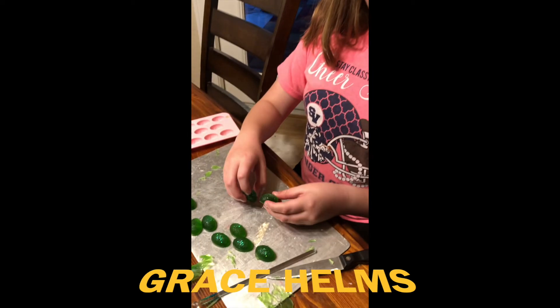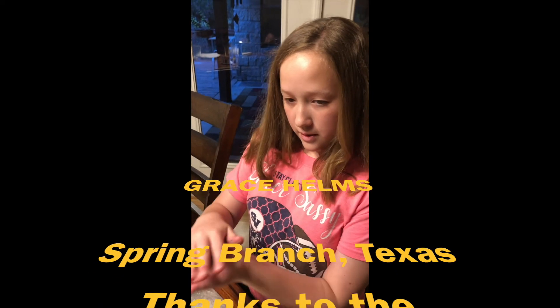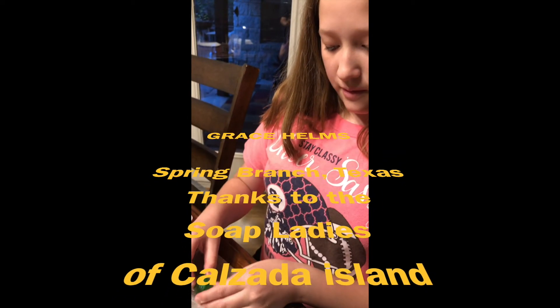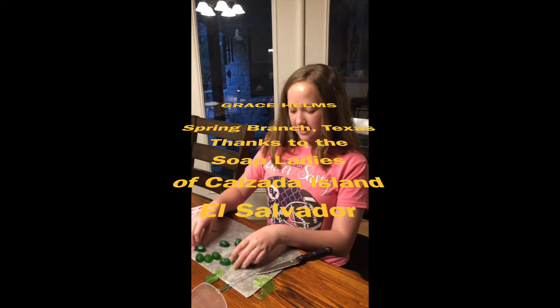You can put them in your purse or take them in a tiny little baggie. So when you go on vacation, you can really quickly wash your hands, and you can use each one about five or six times. They work really well. Thank you, El Salvador ladies that make the soap — they're really nice. Bye!